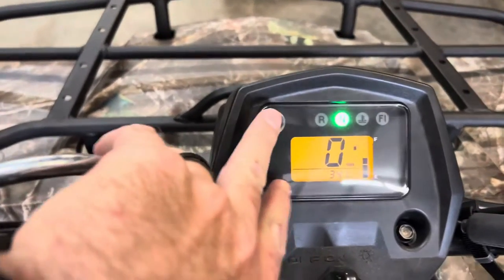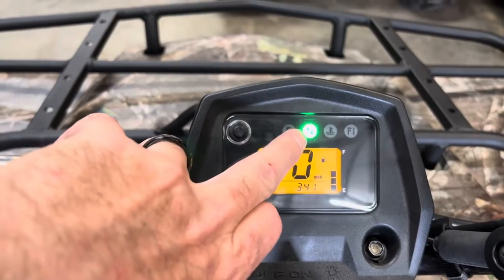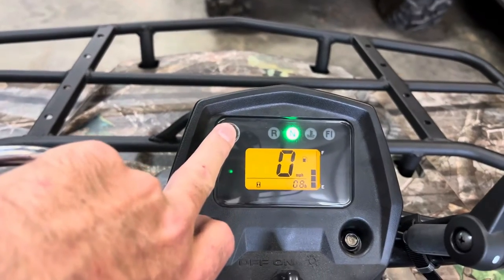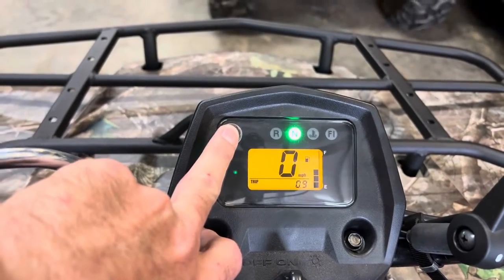You can see it's got a speedometer, clock, and fuel gauge on the right-hand side. Up top you see indicators for neutral, reverse, coolant light, and fuel injection light letting you know everything's operating correctly. There's also an hour meter, odometer, and a trip meter.